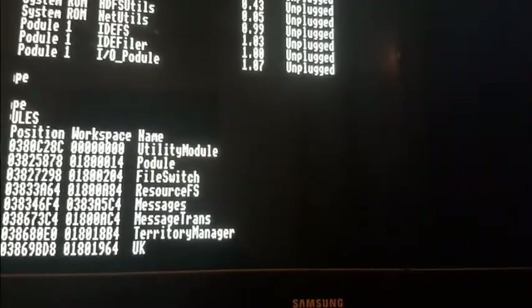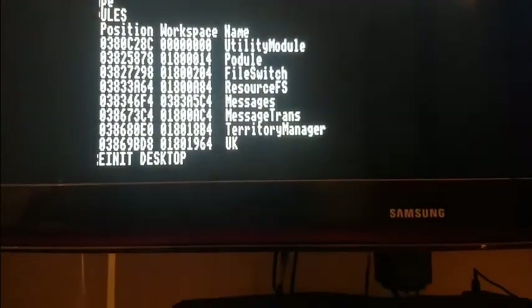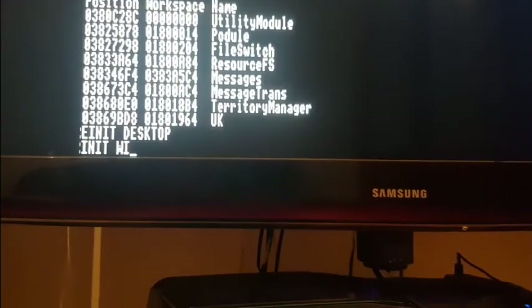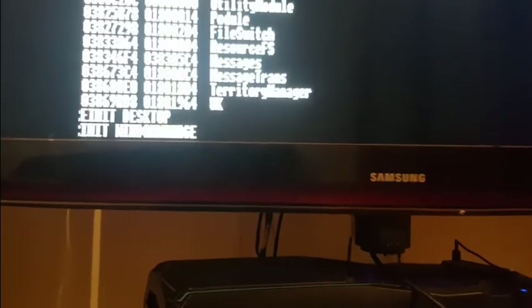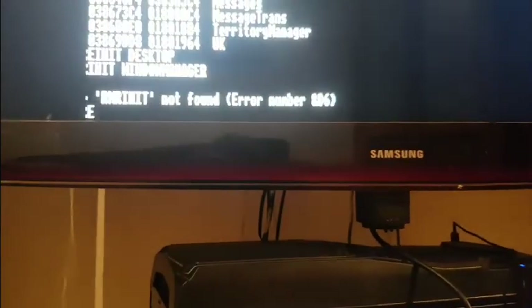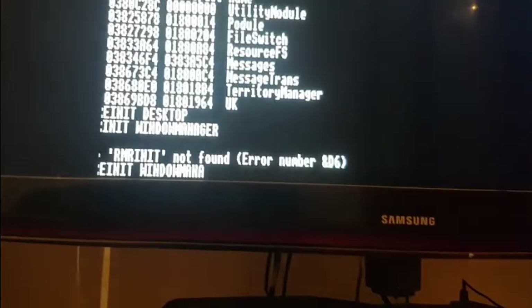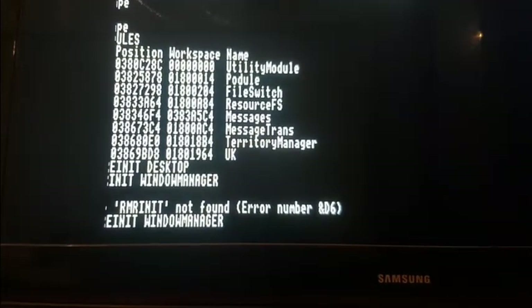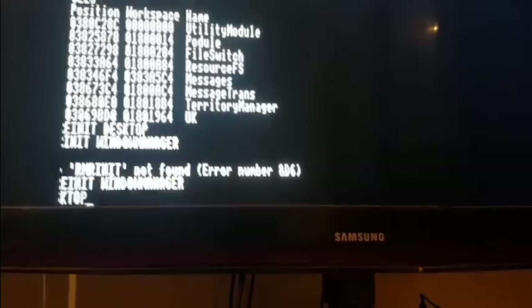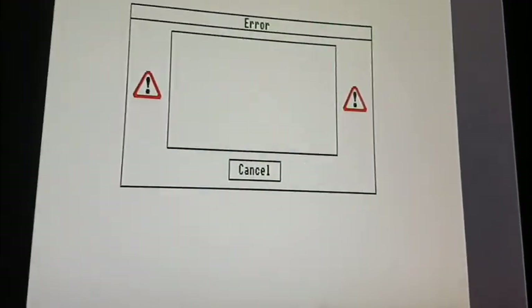What I have figured out is if I type RM reinit Desktop it takes that, and if I type RM reinit WindowManager - and I spell it correctly - then I type Desktop, we get this far. There is no mouse - I don't know if that's an issue - and there is no more joy than that. So it is kind of working after a fashion.